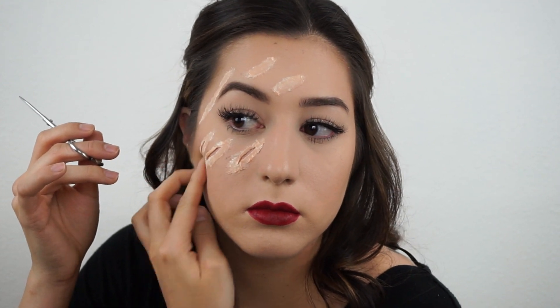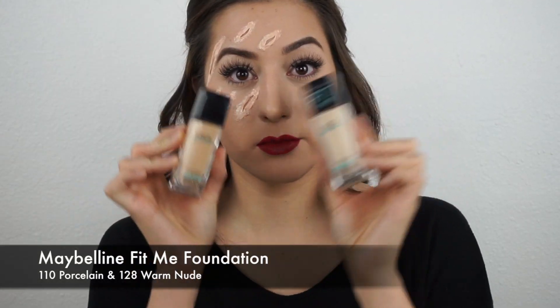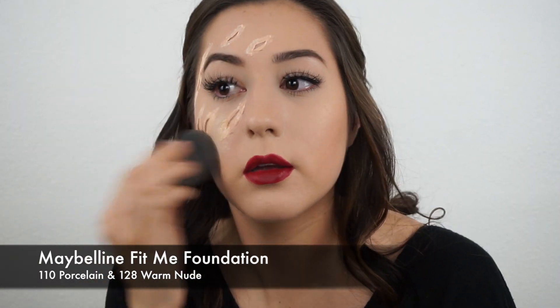Then you're going to take some foundation and cover up the scars a little bit so that they blend into your own skin. The foundation I used was a little too dark at first, so I went back in and added a lighter color so that everything sort of blended.